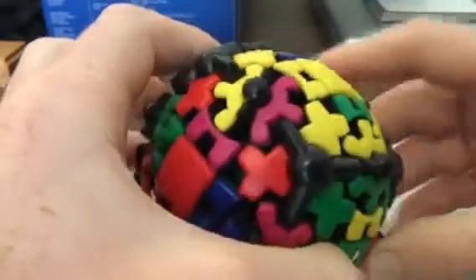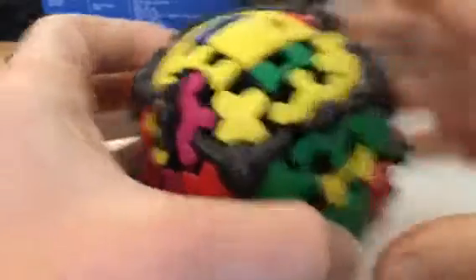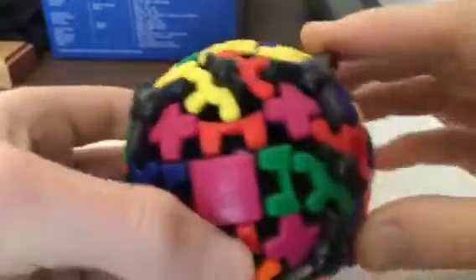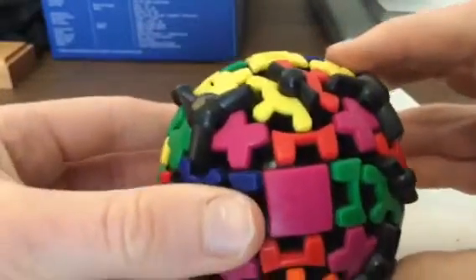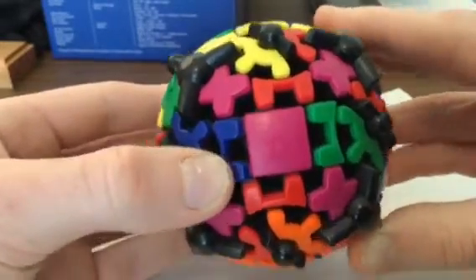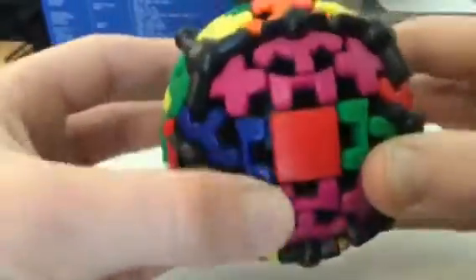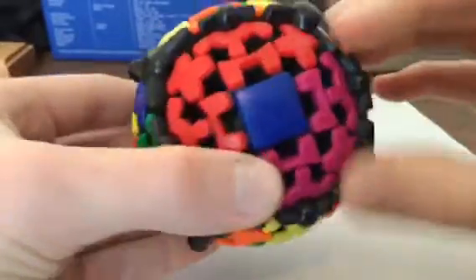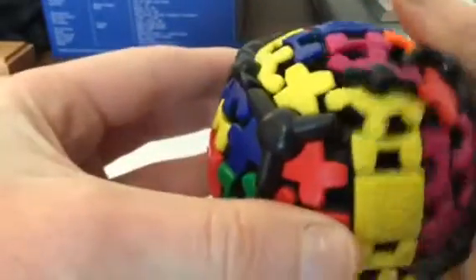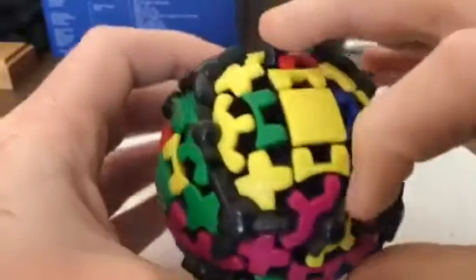Now what you want to do is find the two pieces that need to switch. So these two here need to switch. This is the first algorithm: R2, U, R2, U — and that's switched these two.